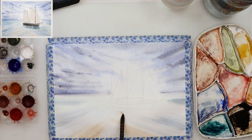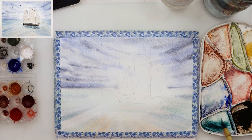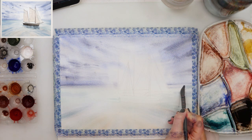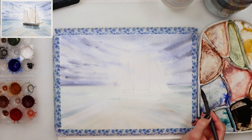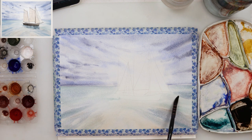Now I'm adding a little bit more pigment to the sea — same colors: turquoise blue, a little bit of ultramarine, and a little bit of rose sienna. With the smaller brush I'm just adding more details to the sea, similar to how I added the clouds, because those clouds are also reflecting in the water. I'm not painting a perfect reflection, just making something similar on the sky and on the sea, with strokes going in the same direction.